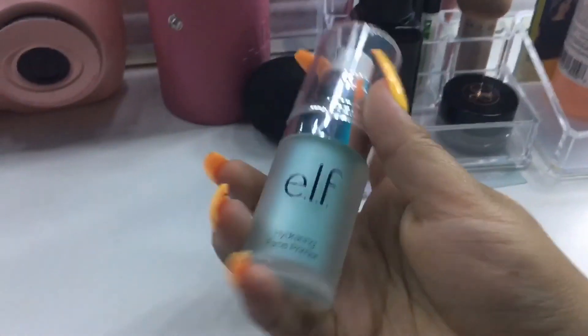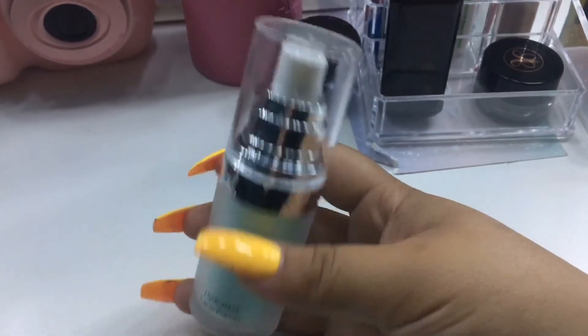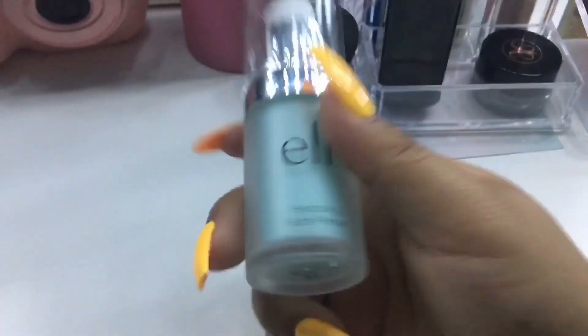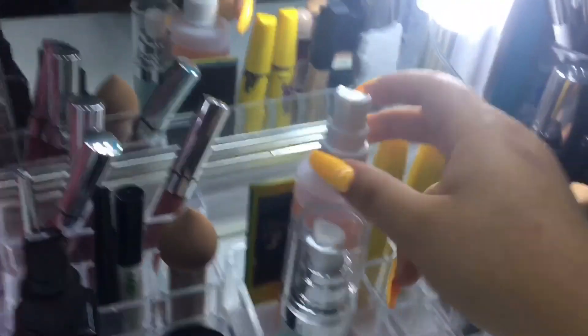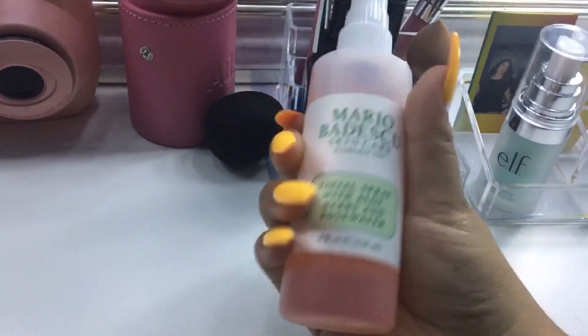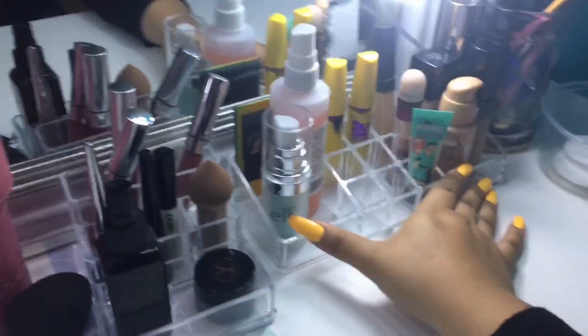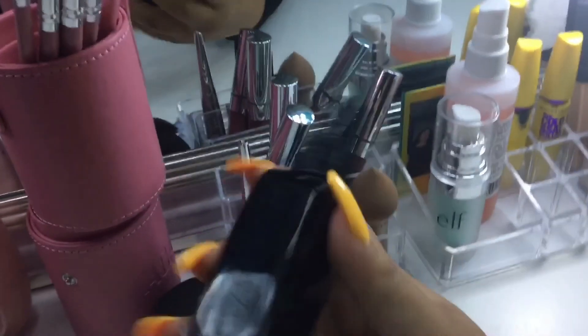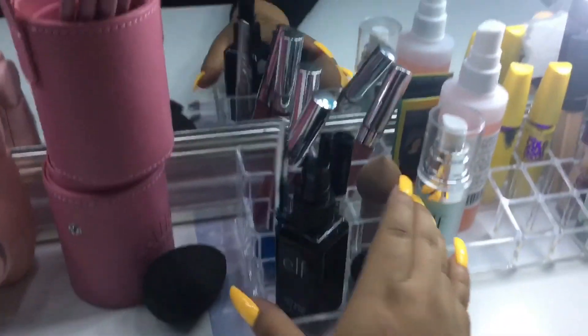I also have my ELF Hydrating Face Primer — I remember when these first came out and were like two or three dollars; now they're like ten dollars. Next to that I have my Mario Badescu Facial Spray with Aloe and Herbs, and over here I have the ELF Majestic Mist and Fix Setting Spray, which is almost out — that's why I got the Mario Badescu.